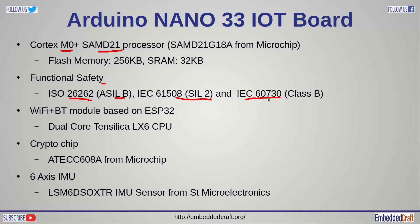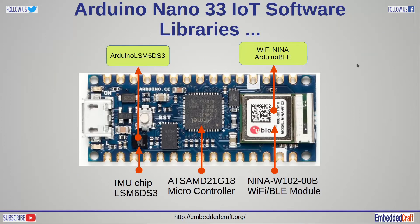The Wi-Fi BT module is based on the ESP32 chip. And if you are interested in Secure Boot, this board also has a crypto chip. Additionally, this board has an IMU sensor chip. Let us now talk about the software libraries available for development.